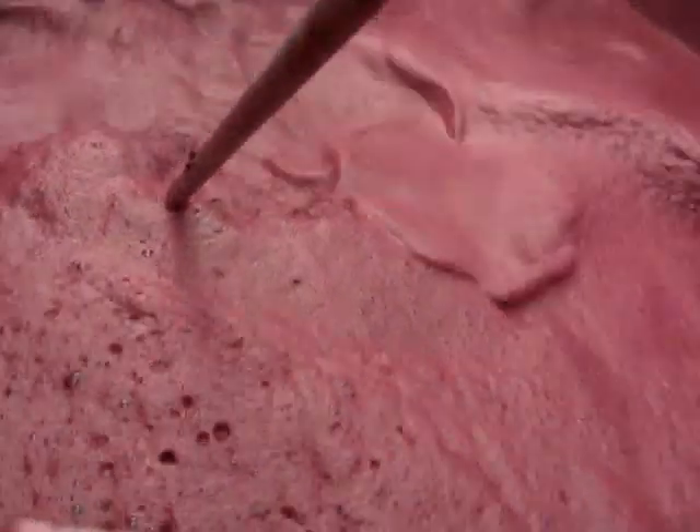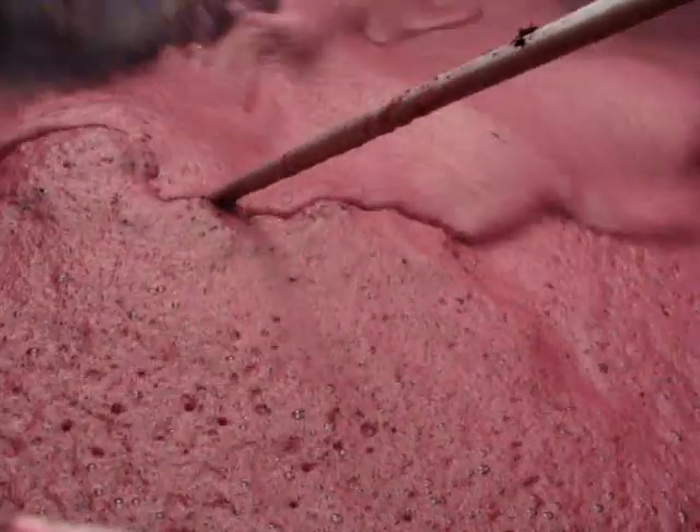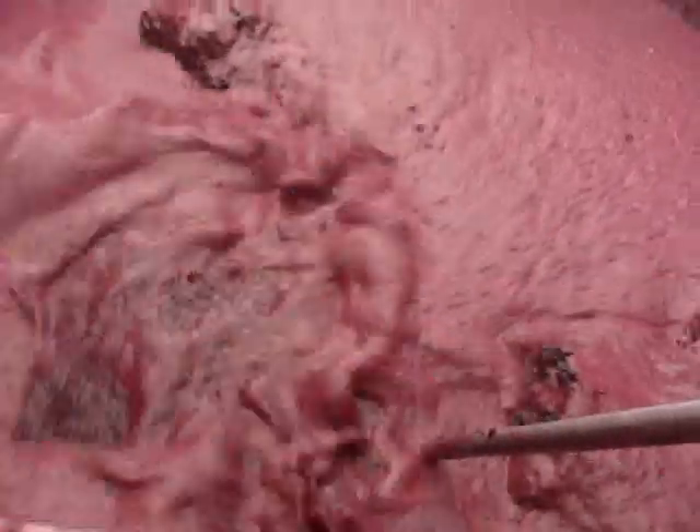I'm just going to move the probe again, right underneath the camera. There's a big lump of cap right on the front of the tank — we've got it wet, we're just not breaking it.